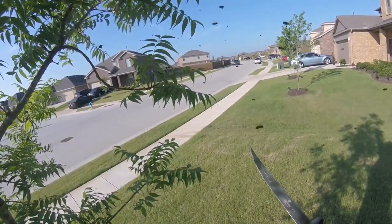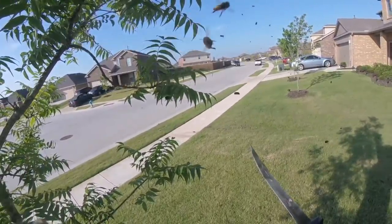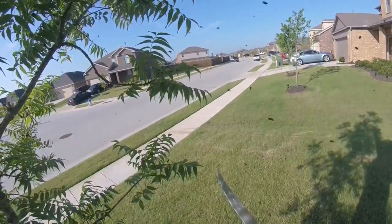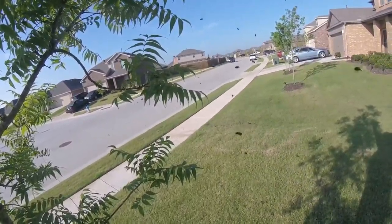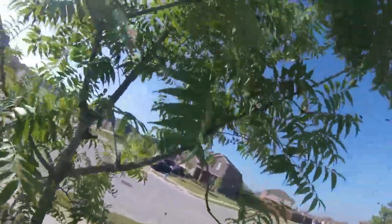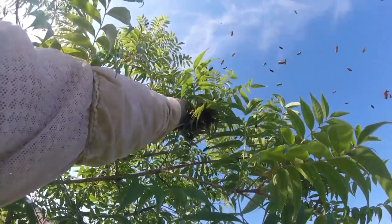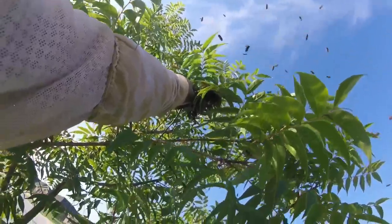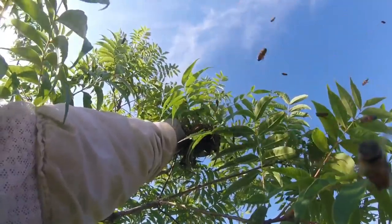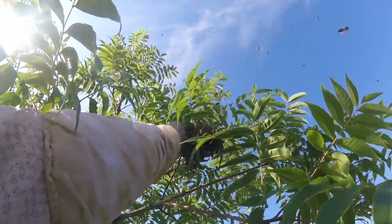If you move the branch accidentally and they fall off, put it kind of where it was and then they'll come back, like so. You just kind of hold it there and they'll come back to it, because we're trying to trap as many as we can. All right, get as many as we can.